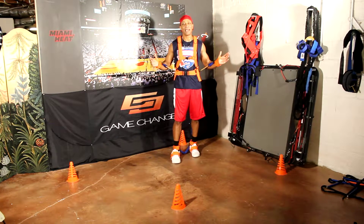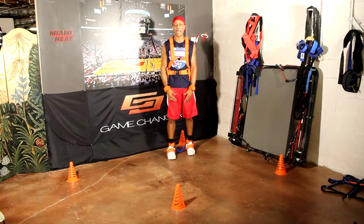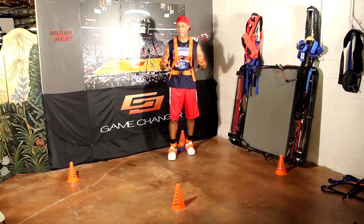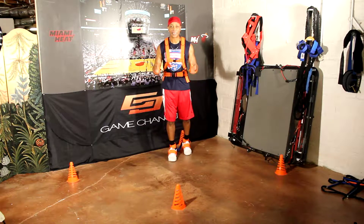Hey guys, it's Rob Hanna again, here with another Max Performance Harness drill for you guys. Today's emphasis is going to be on defense. If you want to be a champion, if you want to play the game at the highest level, you got to learn how to play defense and you got to be active on defense.